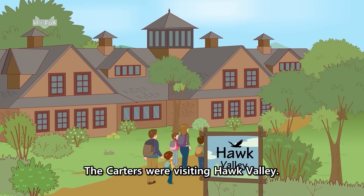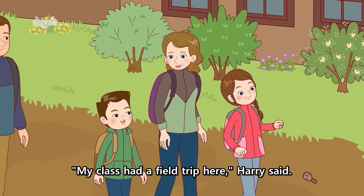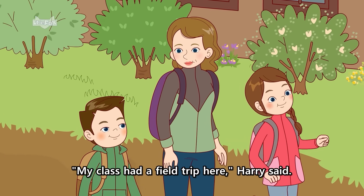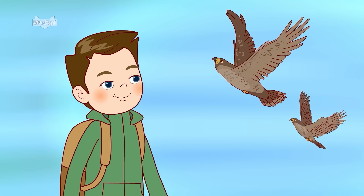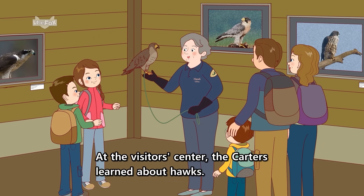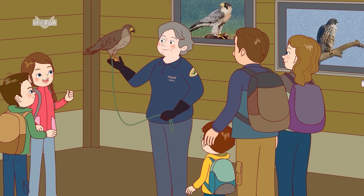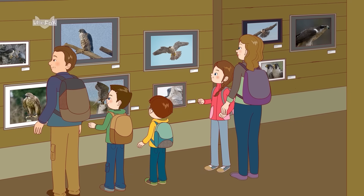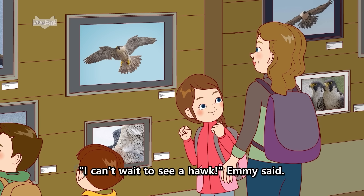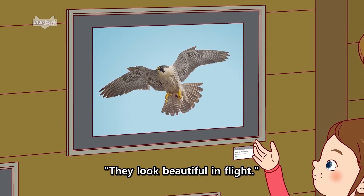The Carters were visiting Hawk Valley. My class had a field trip here, Harry said. We saw hawks soaring through the air. At the visitor's center, the Carters learned about hawks. They saw lots of photos. I can't wait to see a hawk, Emmy said. They look beautiful in flight.